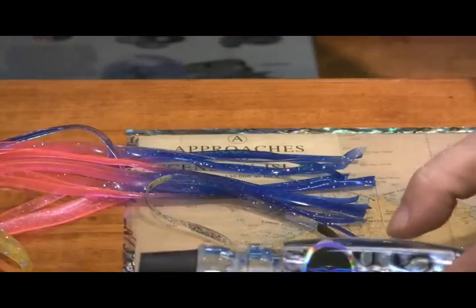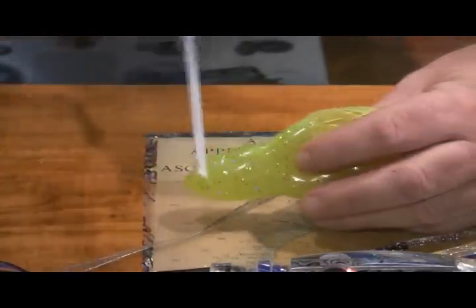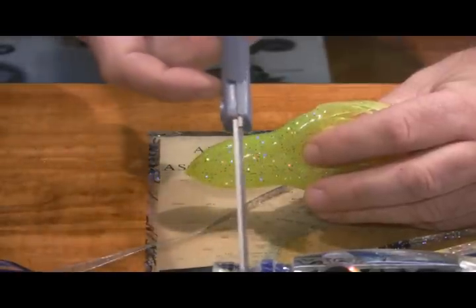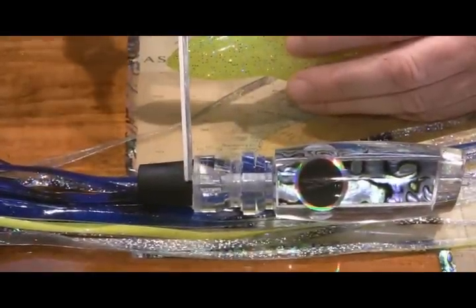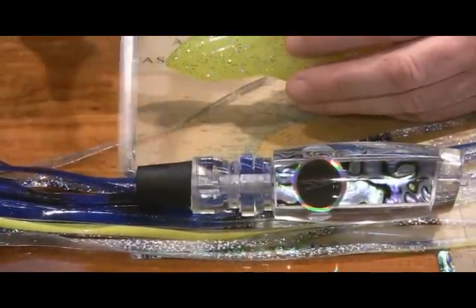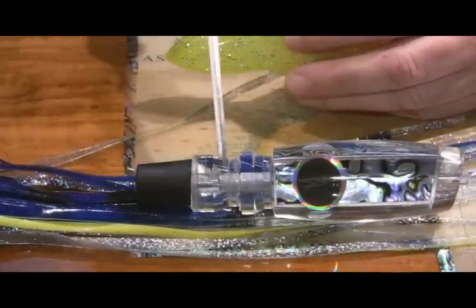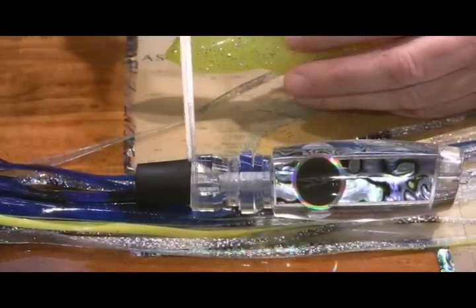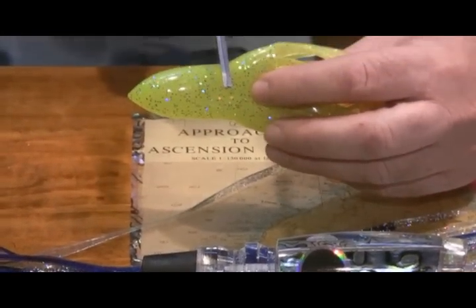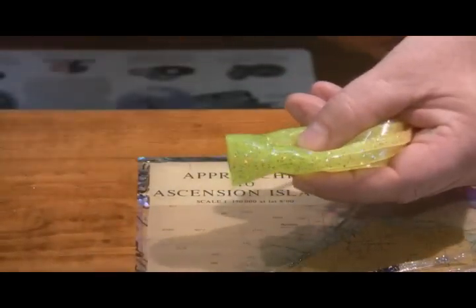How we accomplish that is really simple. I'll lay that head down. What I do is I take a simple eyeball measurement from the flat spot to the back edge of the lure head — don't pay any attention at this time to the hook lock, that's another segment. So if I look at this, this is about three quarters of an inch here. So all I do is I come up from my flat area about three quarters of an inch and simply cut the skirt.